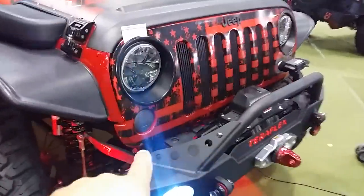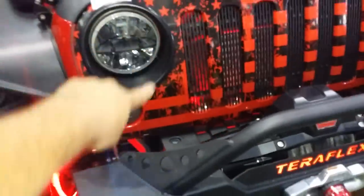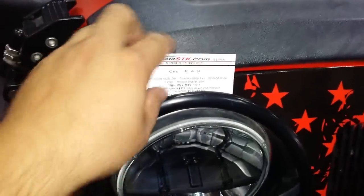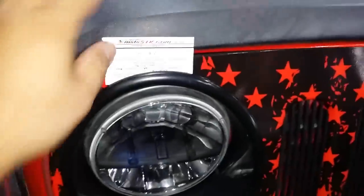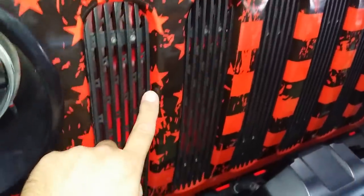We have some blacked-out, smoked-out — this is just Plasti-Dip on the regular lenses, the truck-like lenses, the Rugged Ridge inserts. This is custom wrapping by my friend here at MotoSDK. He's kind of a sponsor of mine, really, really good at what he does. Custom wrapping grille insert — you can tell it's just beautifully done.